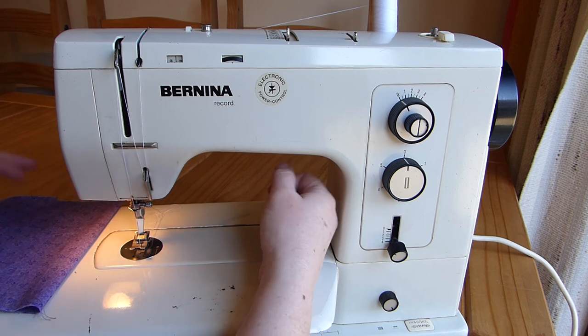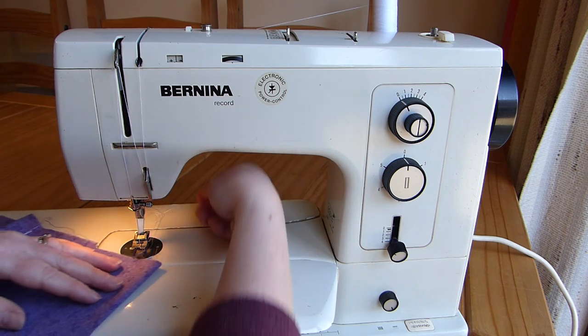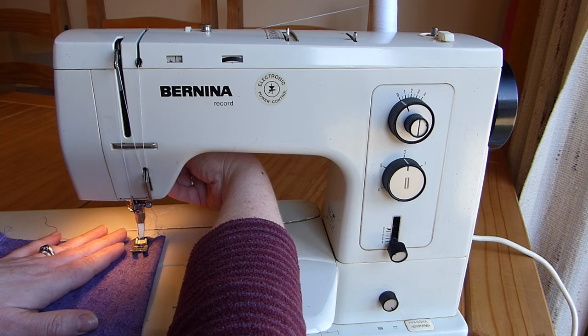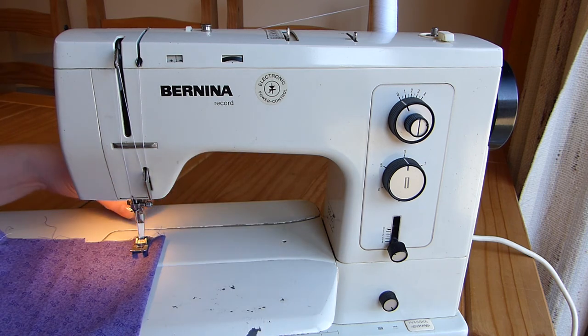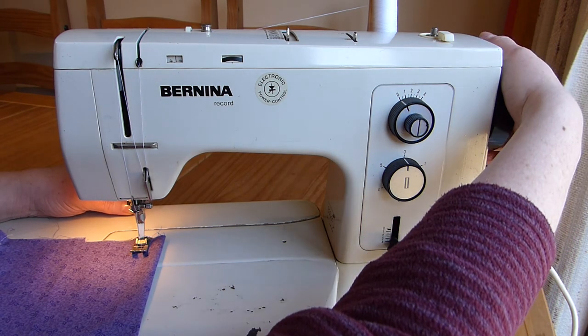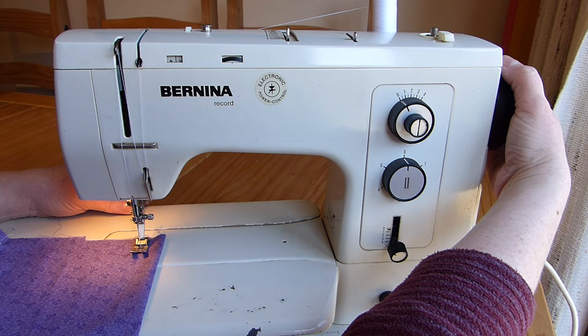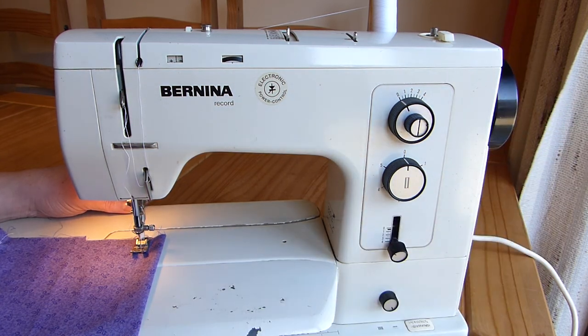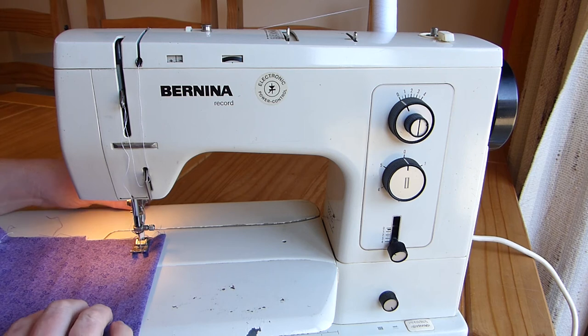Do up your little clamp screw again, and then you're ready to go. To do some stitching, I'm going to lower the foot using the lever at the back, I'm going to hold onto my threads so that the top thread doesn't undo itself and I have to re-thread it. I'm going to use the hand wheel just to sink my needle to make that first stitch, and then I use my pedal to sew.